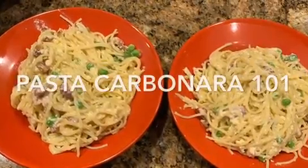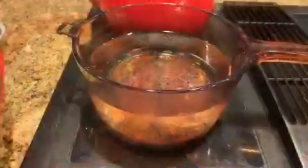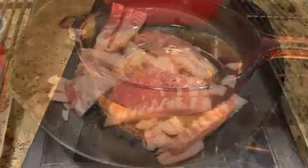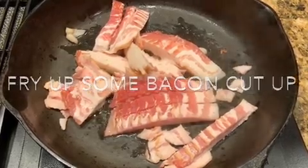Tonight Robert asked where I was taking him for dinner and I said it's almost dark, why don't I cook you some pasta carbonara? So I put on a pan of water to boil for the pasta and cut up some bacon.